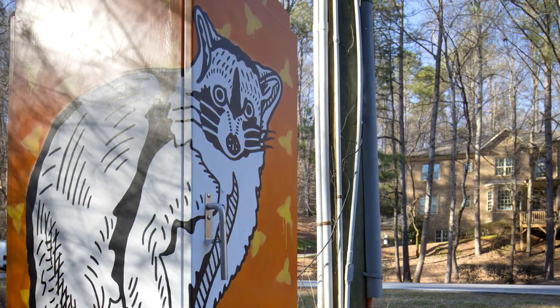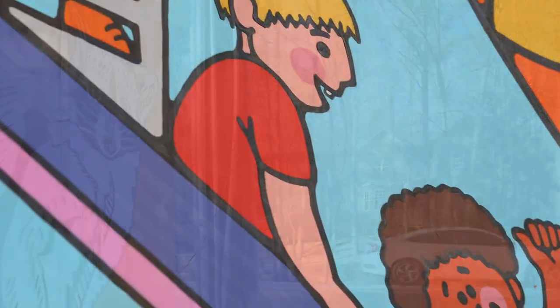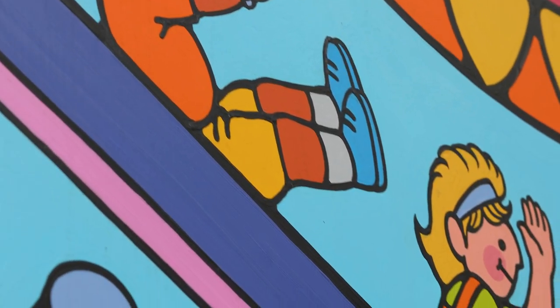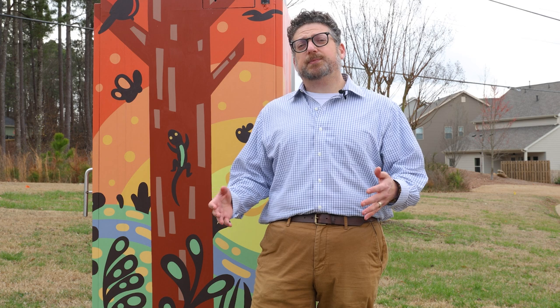We brought 10, now 11, boxes in total this past year. Each box is uniquely themed to its site context, which is different from some other municipalities, and all of the artists were selected via a public RFQ process. We loved working with the City of Roswell on this and many other programs to come. The Public Utility Box Project is just one into the infrastructure realm, and we look forward to building the Public Art Program for the years to come.